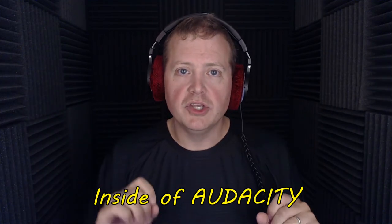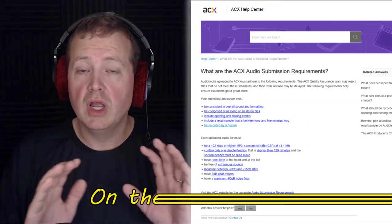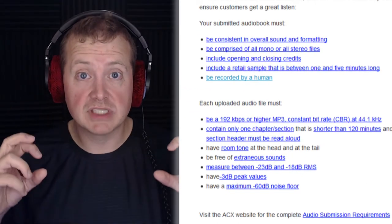Inside of Audacity, you have plugins that you can use. One of the plugins not installed by default is called ACX Check — a plugin written by Will McCown specifically dedicated to verifying the standards of ACX within Audacity. Those technical specifications are available on Audacity's website. They do have certain requirements regarding noise floor, in addition to things like how segments need to be broken up, how it needs to have an intro and an outro.